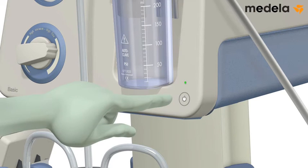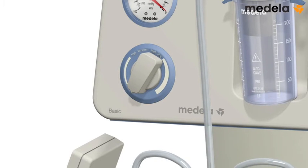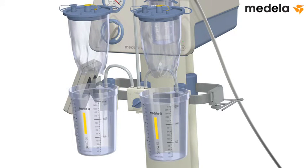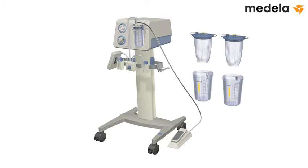Turn the pump off. Turn the vacuum regulator fully counterclockwise to set the vacuum level to zero. Remove the disposable liners and discard them in accordance with hospital policy. To save time for the next procedure, insert new disposable liners into clean jars.